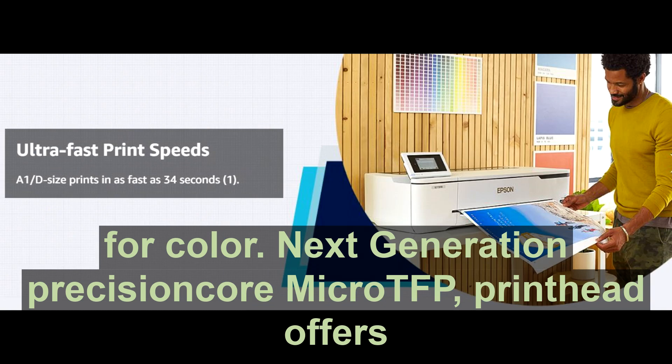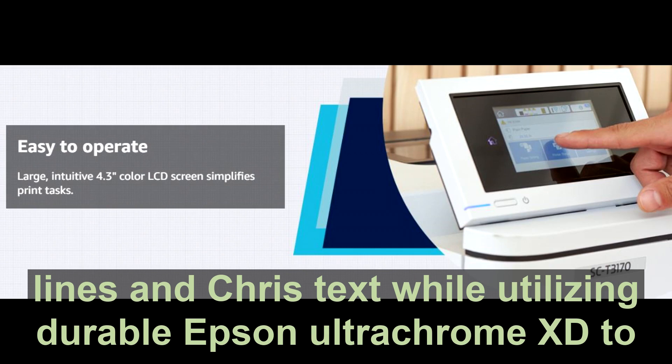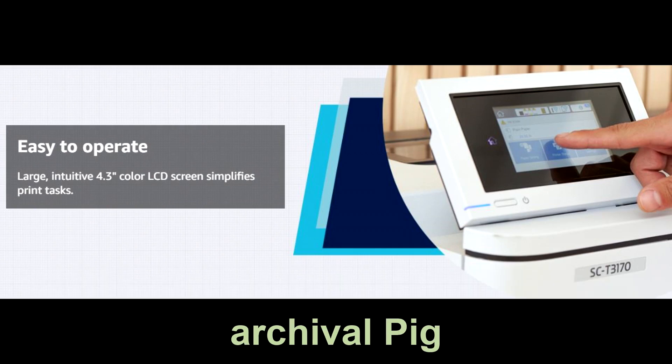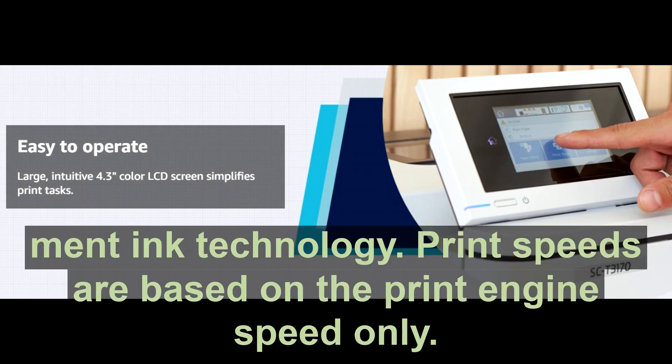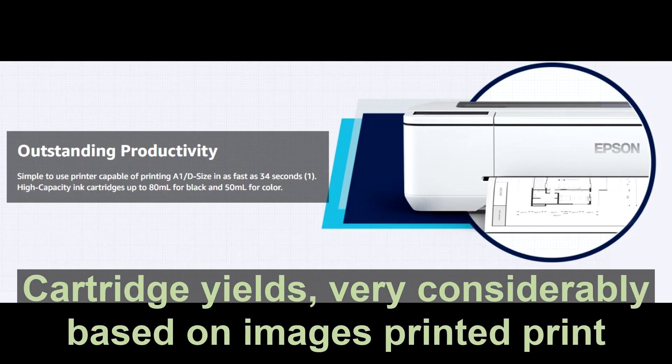The next-generation PrecisionCore micro-TFP printhead offers precision droplet control for outstanding photographic images, precise lines, and crisp text, while utilizing durable Epson UltraChrome XD2 archival pigment ink technology.